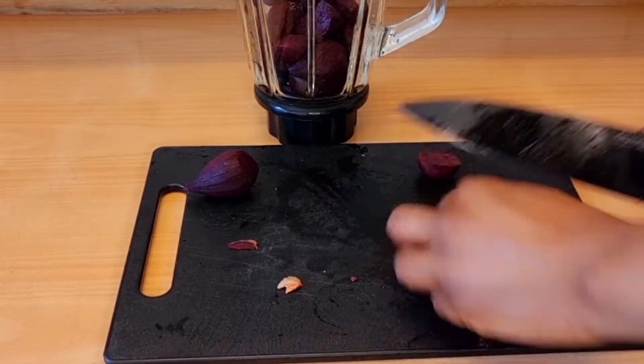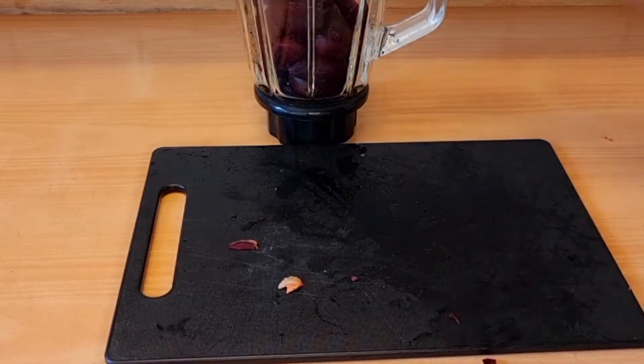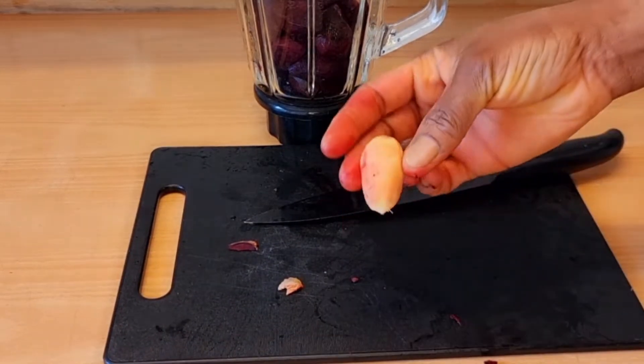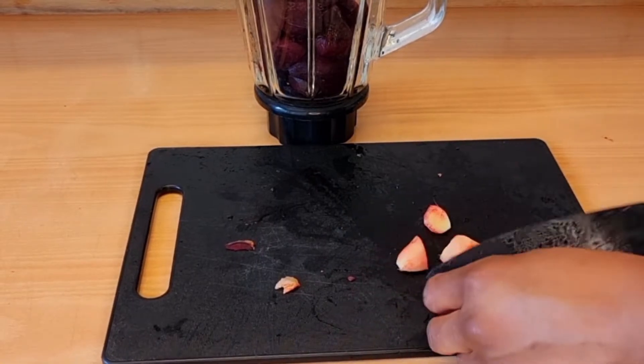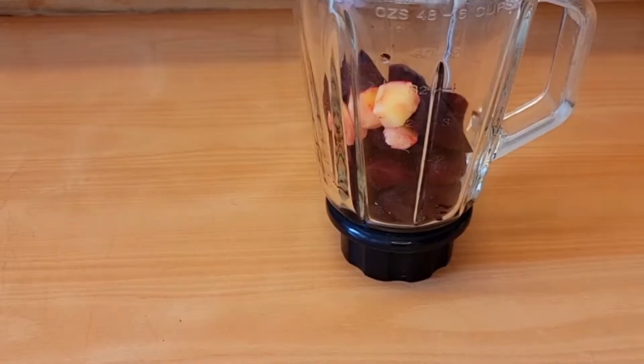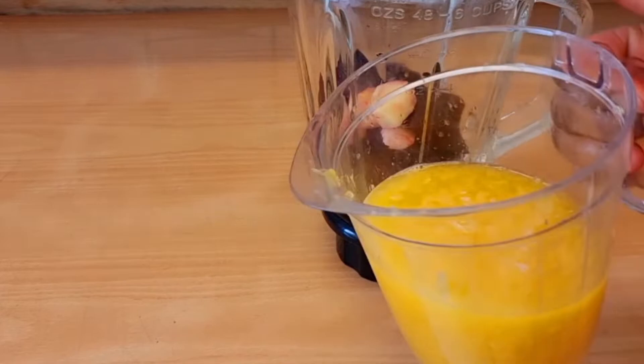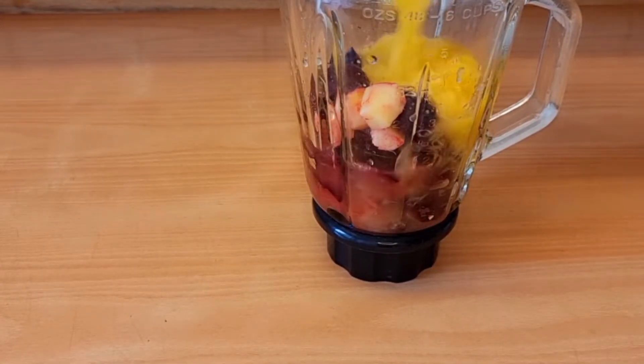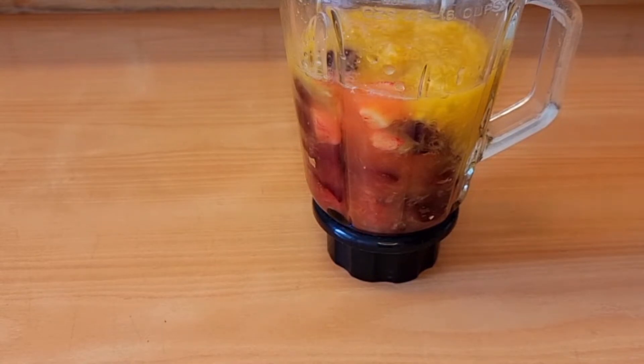As you can see, beetroot stains my hand. If you want to cut the beetroot and avoid this, wear hand gloves. Otherwise just wash your hands afterward. I've gone ahead and added the orange juice, and now I'll blend everything together.